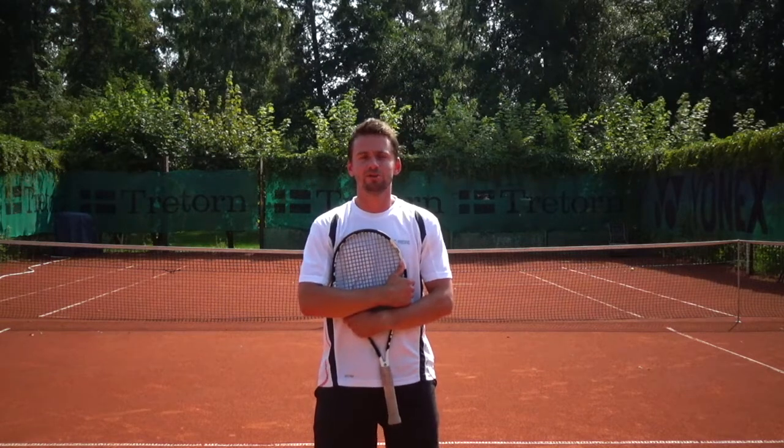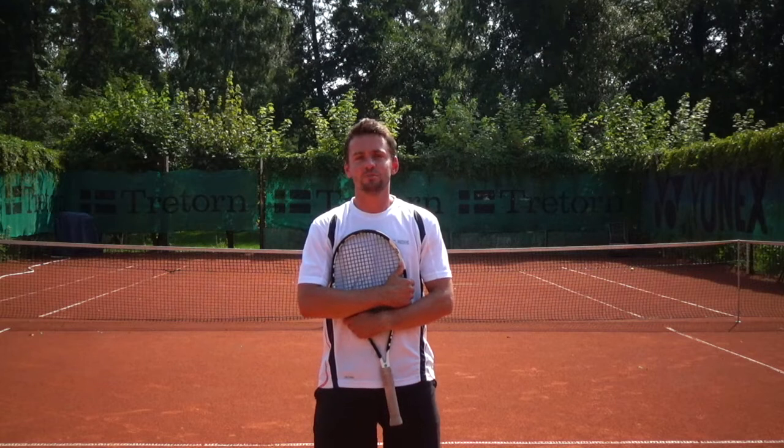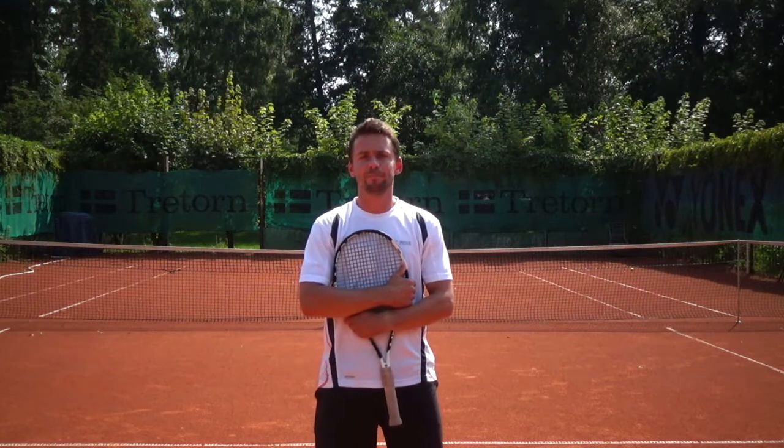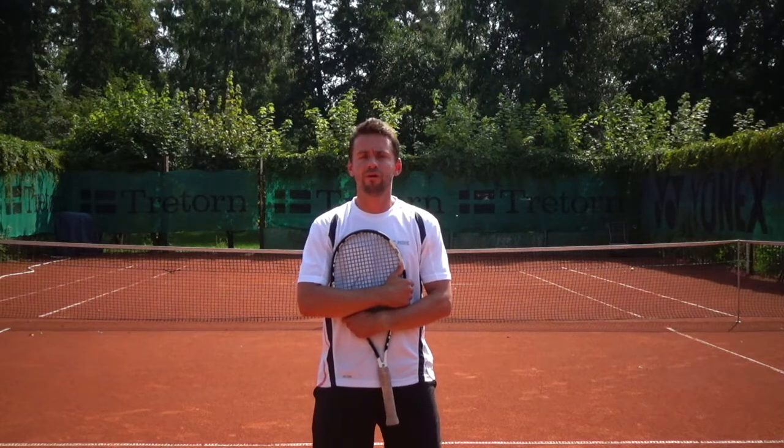Hi, my name is Richard Semulic and I'm the founder of relishthegame.com. In today's lesson we are going to talk about how to get the power on your forehand and I'm going to share with you my most favorite tip.